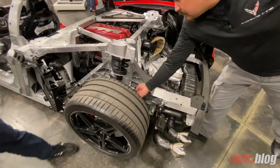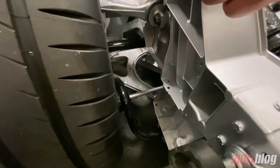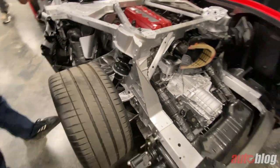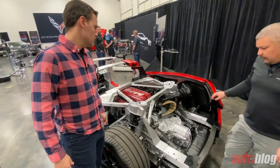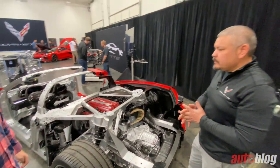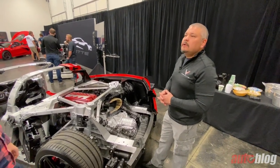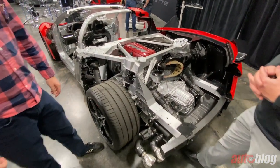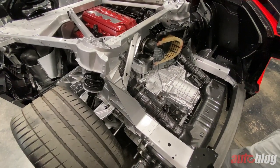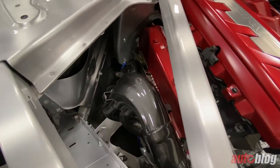In the rear suspension — again double wishbone — you can see that the stabilizer bar is efficiently attached directly to the knuckle. That allows you to downsize the stabilizer bar while still getting a lot of efficiency out of it. Spring rates are higher than you would traditionally see in Corvettes of the past, and we think a lot of that is because we've been able to take advantage of improvements in the structure. That allows us to still get excellent ride character out of the car and still have springs to support handling and dynamic demands.